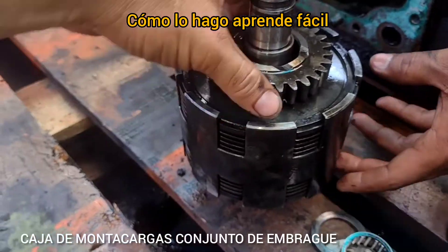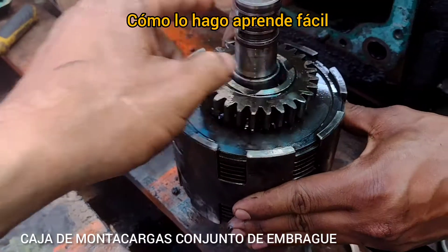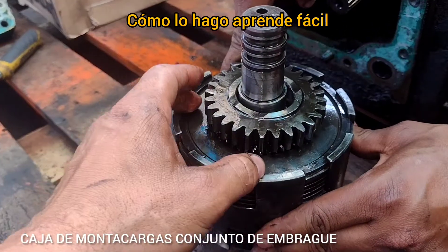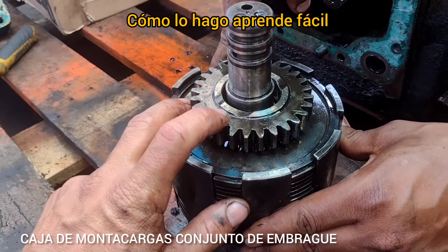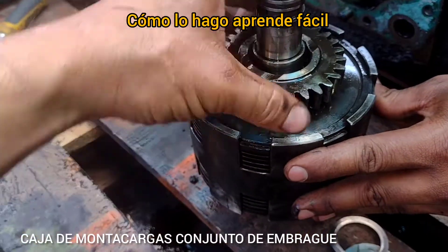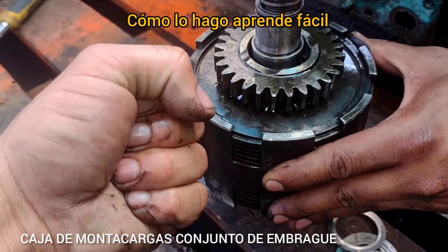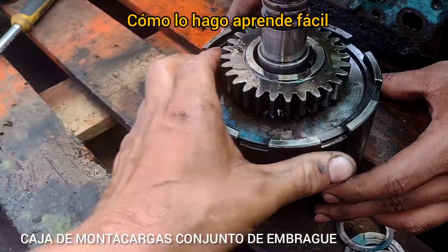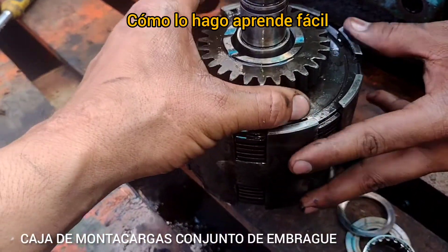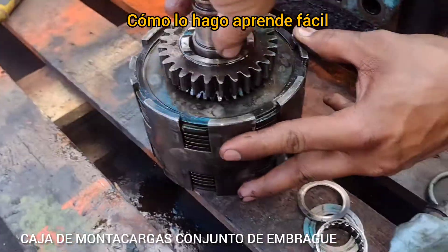Si yo sujeto el paquete y giro el engranaje, solamente gira el engranaje. Al momento de suministrar presión por el sistema, este conjunto de embrague va a estar sometido a presión hidráulica, por eso es importante los sellos que tiene acá. Al momento de meter la presión hidráulica, este conjunto se comprime, haciendo que el disco de asbesto más el separador se hagan un solo paquete. Entonces, todo el paquete empieza a girar. Si quito la presión hidráulica, el sistema se libera y empieza a girar libremente, y así para ambas marchas.